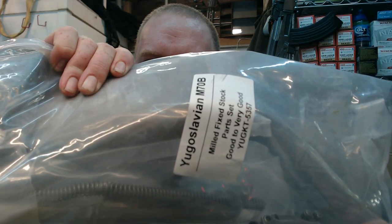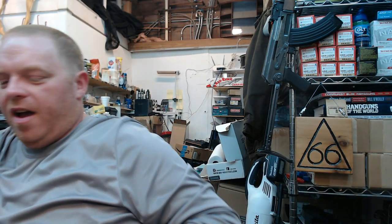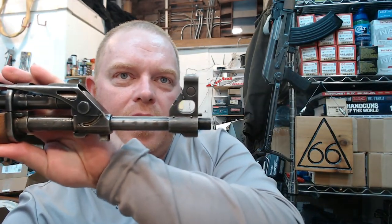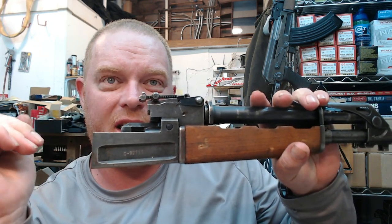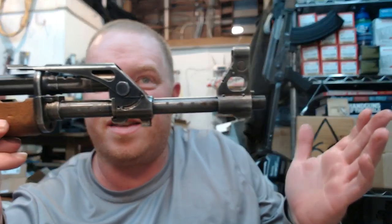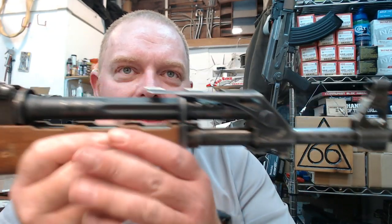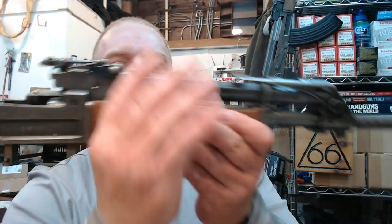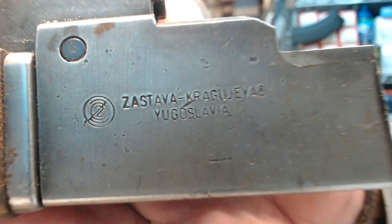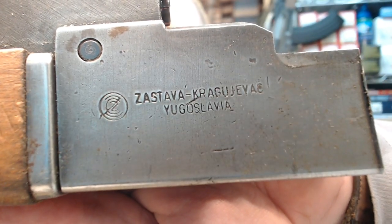So this is the Yugoslavian M70B — the milled fixed stock parts kit, good to very good condition. These are milled receiver AKs. Per import law, they had to be cut into three separate pieces, so they're no longer considered a machine gun. In fact, this is not considered a firearm at all — it's completely what's called de-milled by ATF and federal government standards. We can see the Zastava Kragujevac, Yugoslavia logo with the C and Z and the circles.